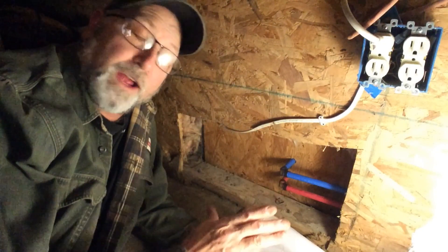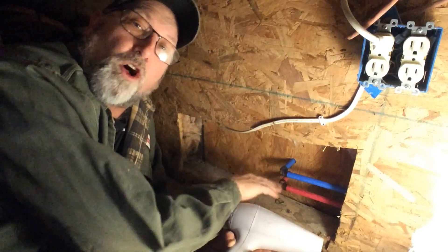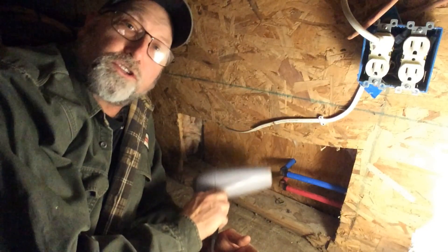We haven't encountered anything broken yet, which I'm amazed by. What we're doing is going around and concentrating on the elbows first, and we're just using a hairdryer to do this. Just concentrate on the elbows.